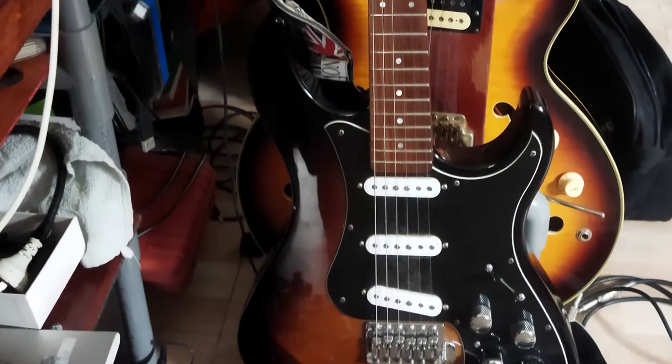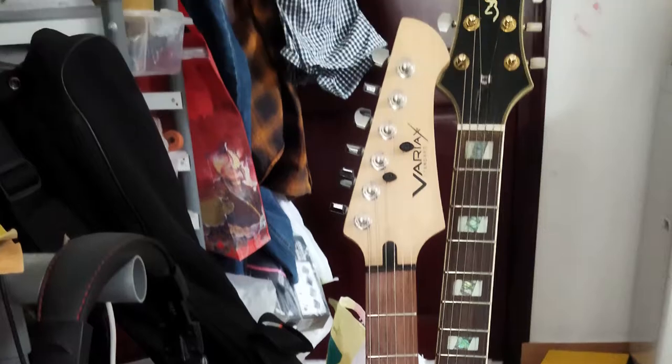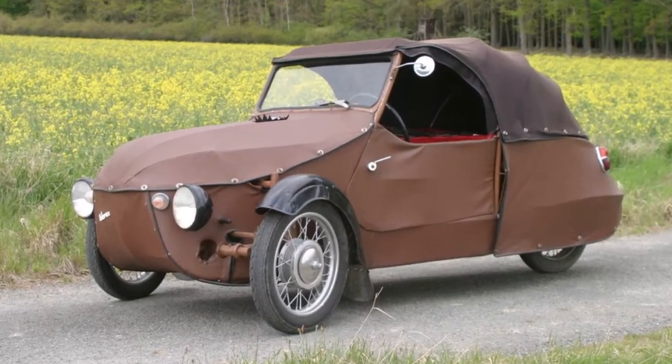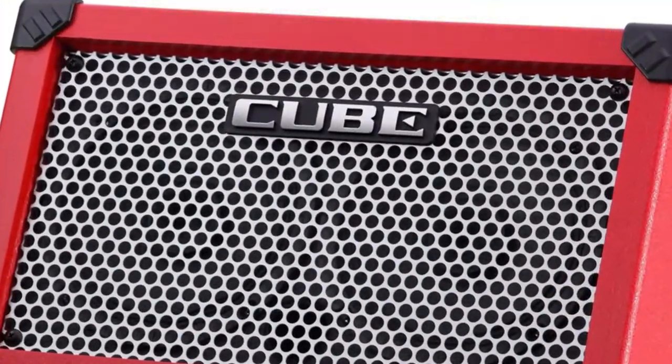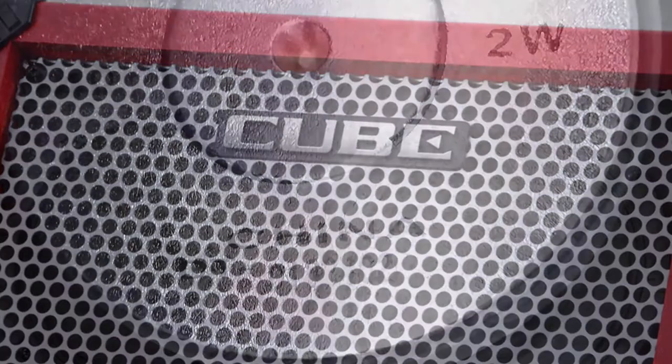So this is a Variax standard guitar. I call it Balorax after this Polish car. And this is the clean sound on a Roland Street Cube 2x2 watts amplifier.